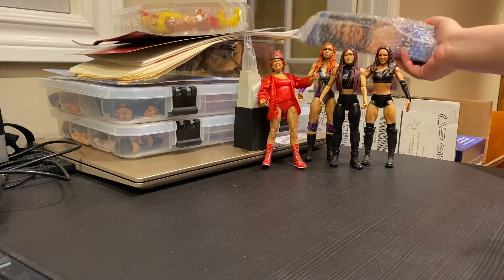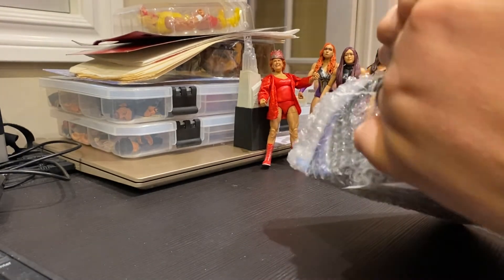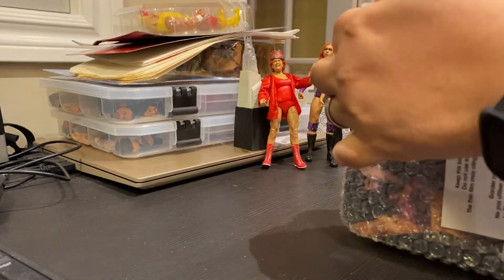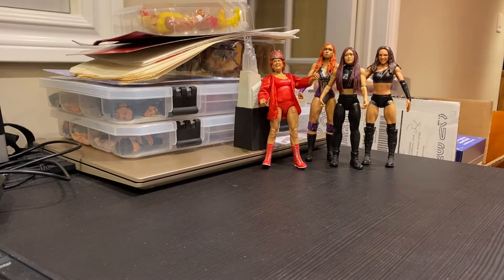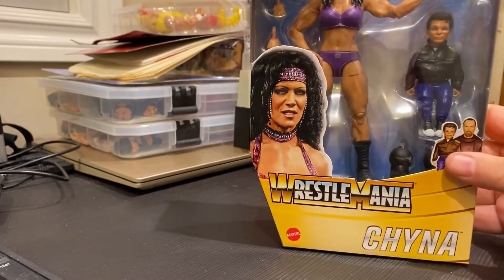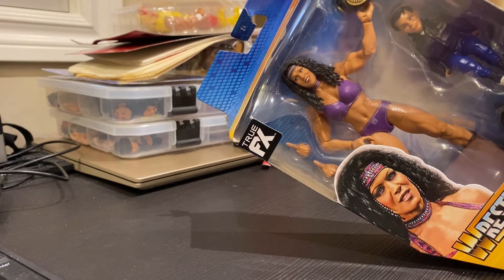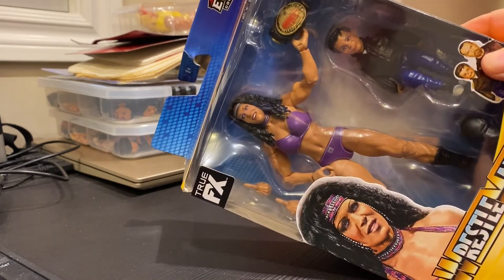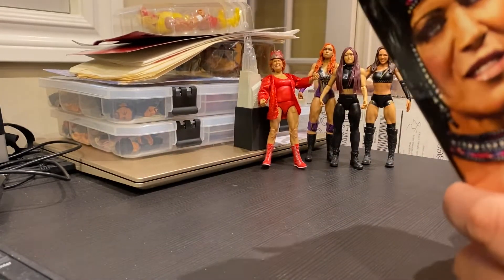As we continue along, the next one to unbox — I purchased this off Amazon, I believe, and they've got the bubble wrap packaging around it. I'm actually kind of excited for this one, if I can get the bubble wrap off. Destroying the packaging here, but it is the Elite Chyna from WrestleMania 37 — or maybe it's 36. Let's just open it up and see why this is such a big deal.